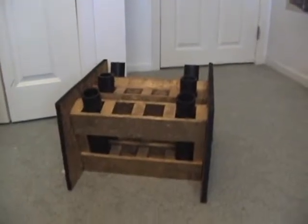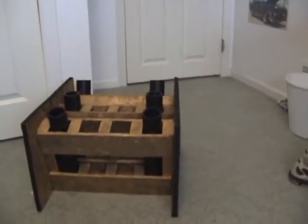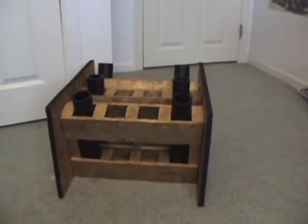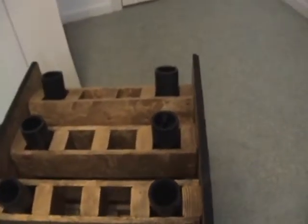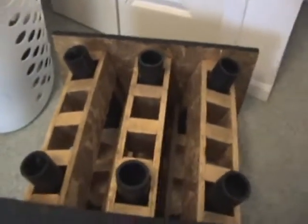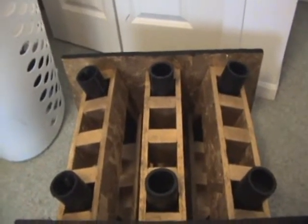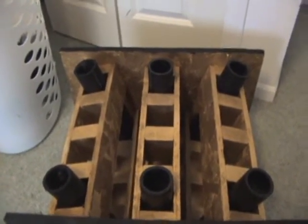Hey, what's up guys, this is blackhatboom16 and this is my final mortar rack for right now. Just put this together about last week. It's a 12-shot fan rack. As you can see, I don't have enough tubes so this is just what I have — I'll have to order some tubes later.